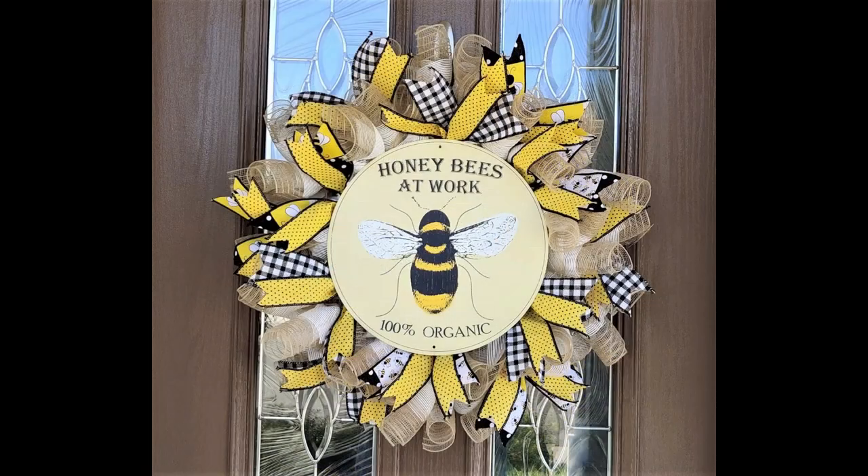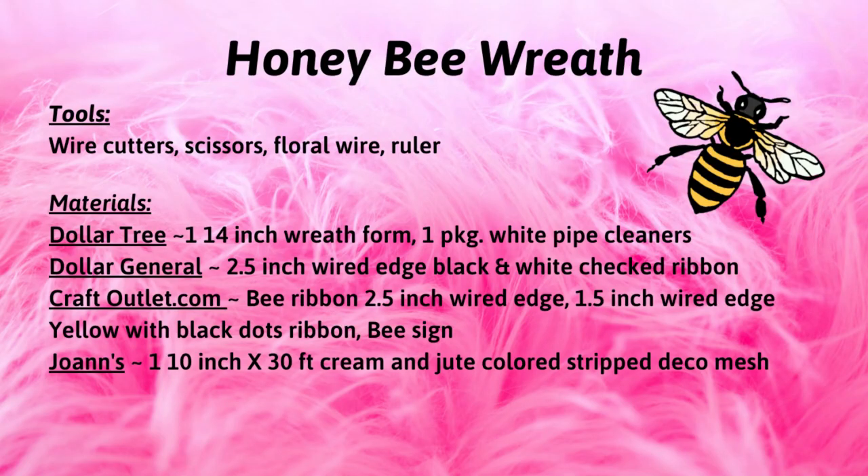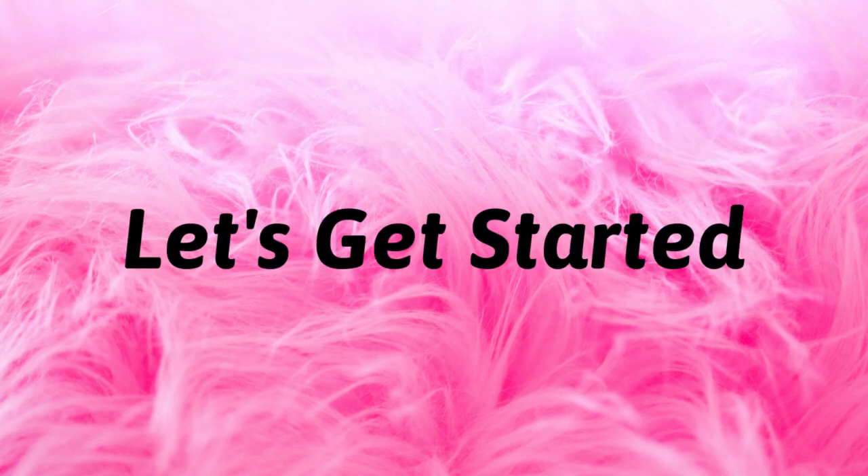In this tutorial I will show you step by step how to create this beautiful wreath. Let me show you how to make it. Here is a list of the tools and materials I use to complete the project. For your convenience I've also included a detailed list in the description box below. Let's get started.